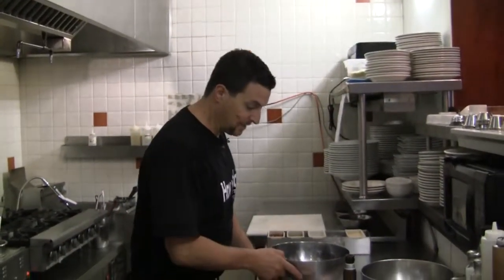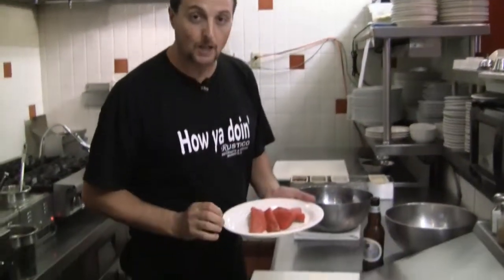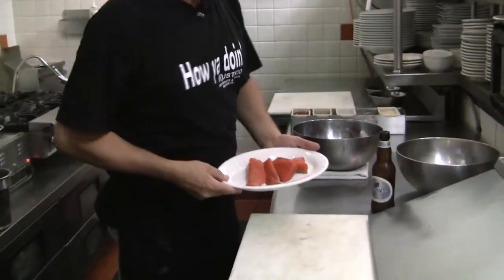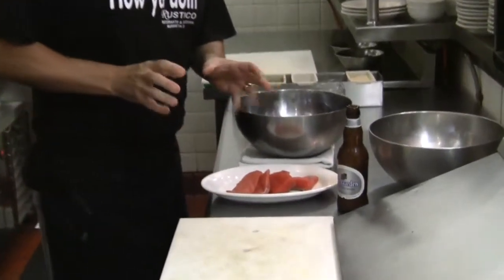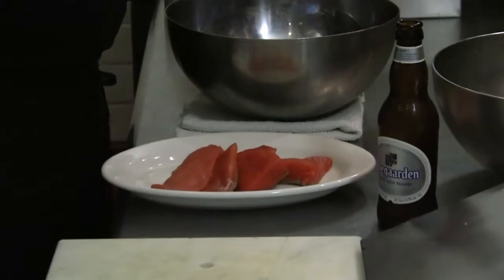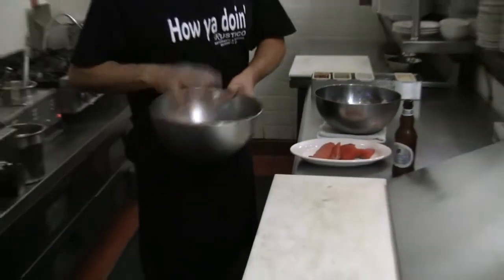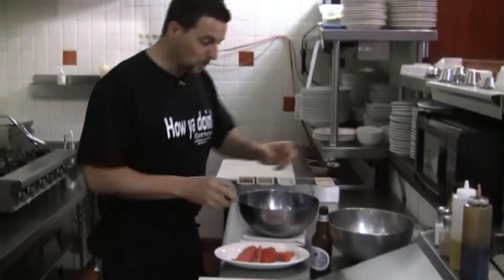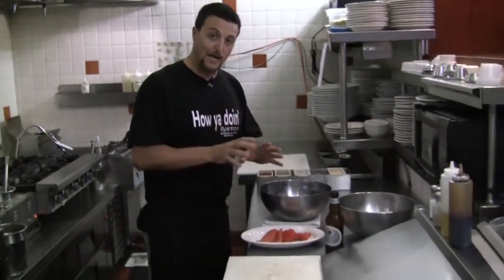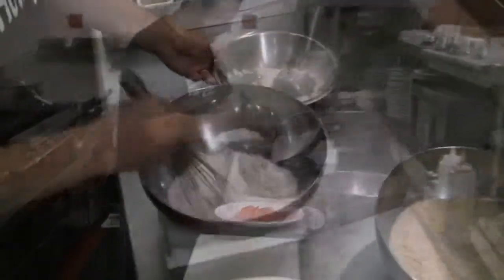Hello guys, welcome to Francesco's Kitchen. Today we have a surprise for you. A friend of mine just dropped a nice wild-caught Alaskan salmon and we're going to kind of improvise a little bit. We are going to use some wheat beer, some panko — Japanese breadcrumbs. So we'll deep fry it and prepare it with a side of risotto al italiano. We start with the batter.